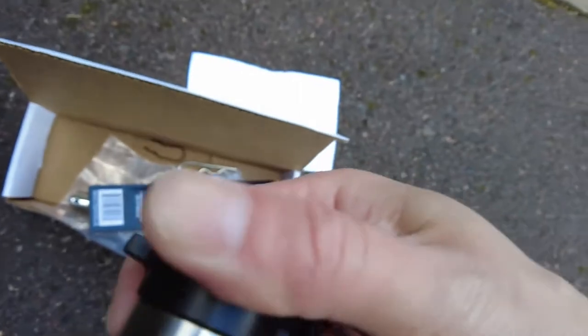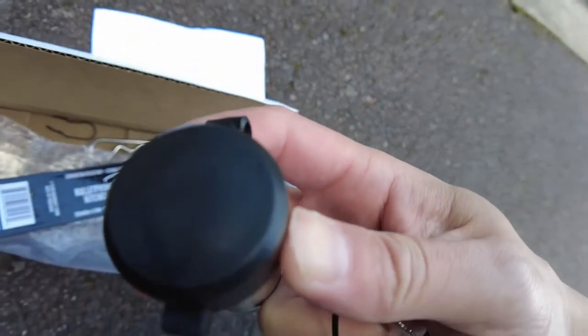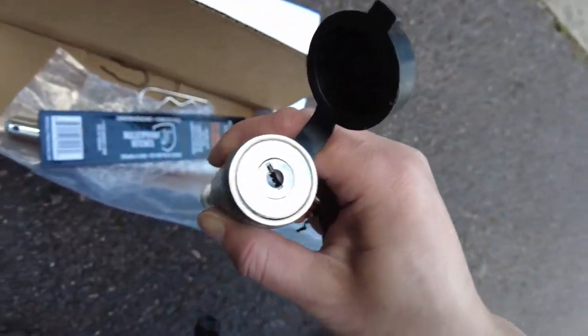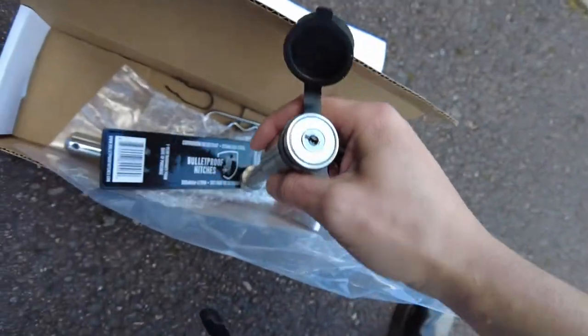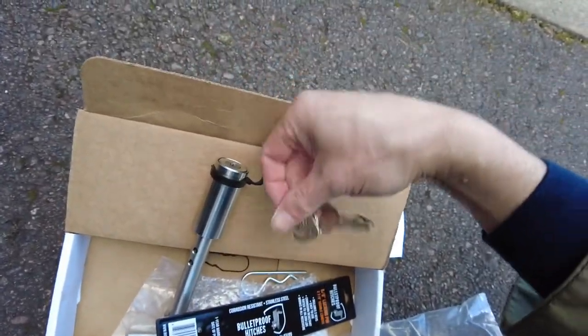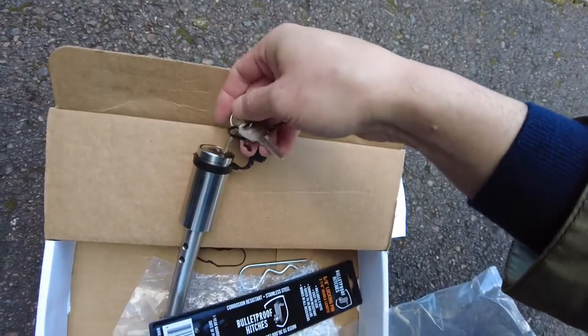On the end is a black cap that keeps your keyhole area sealed to protect it from debris, rain, and everything. That's what it looks like. What you do is stick this key in here.